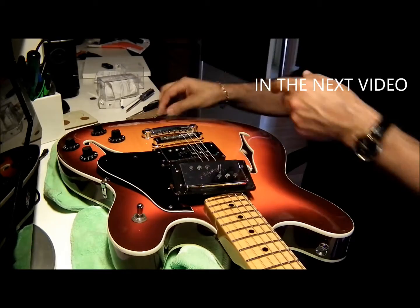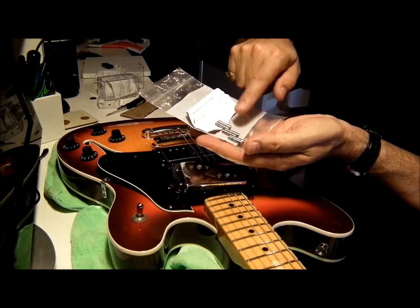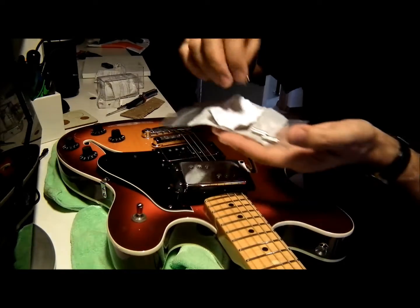What I did is I bought these Alnico 2 vintage rods — they're Alnico 2s. I bought 12 of them, 6 for each pickup. And let's get started.